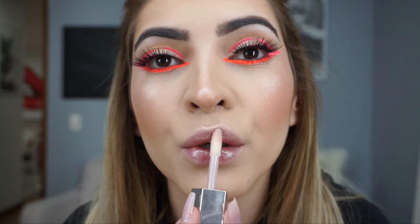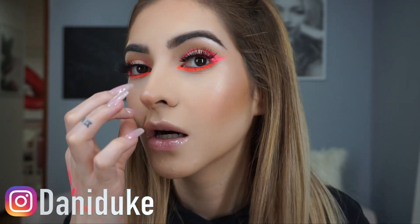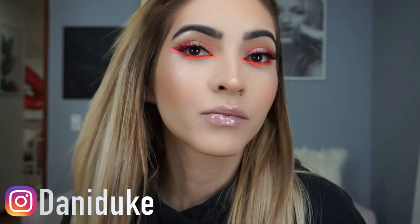For my lips I'm just keeping it really nude — I'm using the Fenty Beauty Diamond Milk Gloss. I love how it makes my lips look, it's a clear gloss that doesn't really give color. This look just screams summer! To finish it up I'm setting with the Varsali skin mist. That's it, guys — this is a really easy, different, and summery look. I hope you enjoyed it and I'll see you in another video, bye!